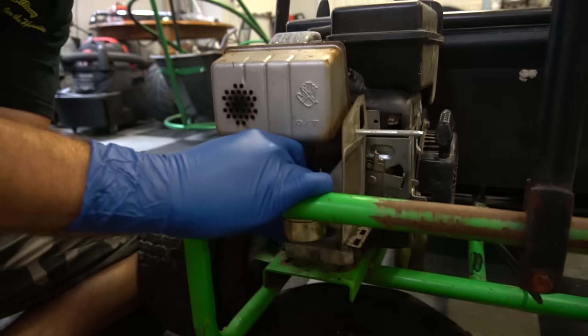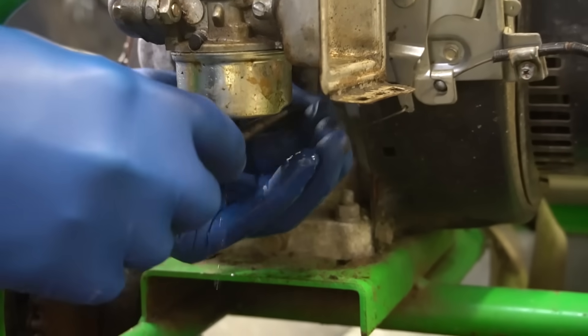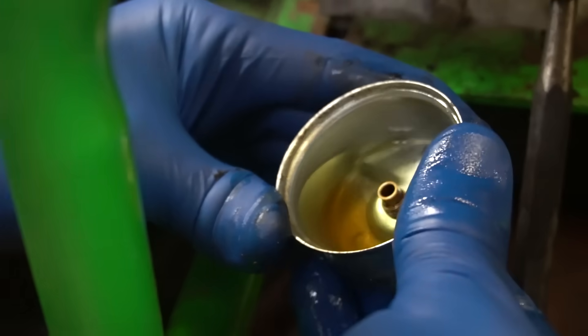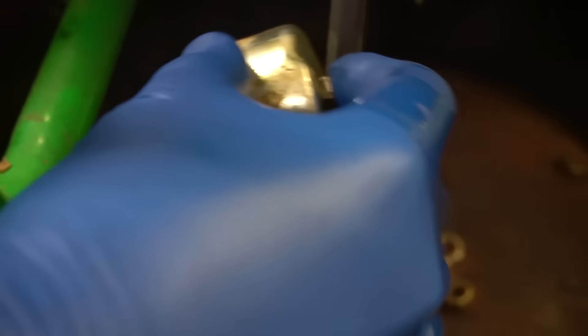I'm going to pinch off the fuel line and see what we've got in there. Got water in it — well, that'll cause some problems. And look, there are some chunks in there too. Now this carburetor was brand new from gopowersports.com and it ran really well, but our problem was that we didn't flush the fuel tank. If you have a really old engine, you're going to want to thoroughly flush your fuel tank before putting a new carburetor on it, because you'll just put the same old junk back in your new carb and it'll run like crap.